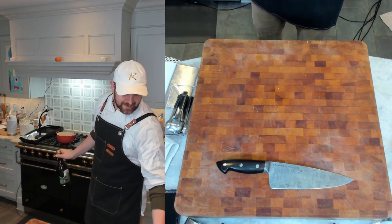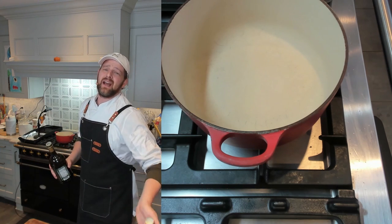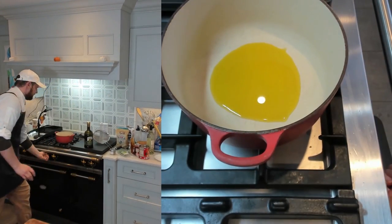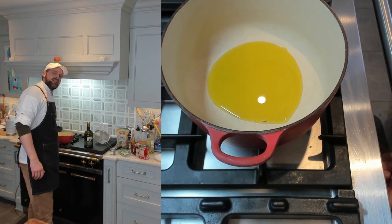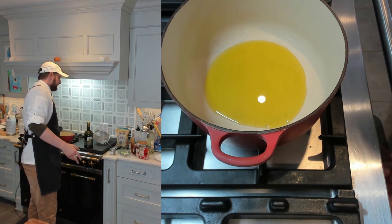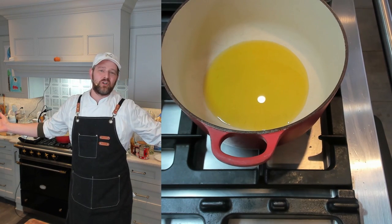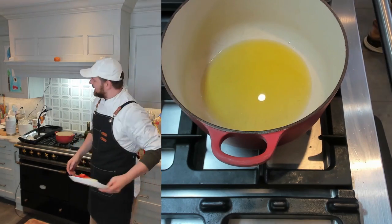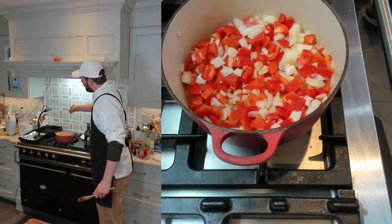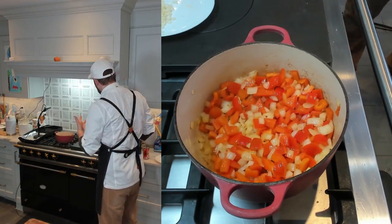First thing: add a couple tablespoons of oil to your pot. You can use a larger pot if you want, and you can absolutely double this recipe. Medium heat. I'm going to sauté the onions and red peppers to get them a little soft. Adding about three quarters of a teaspoon of kosher salt. Once the onions and peppers are softened, we'll move on to the aromatics.